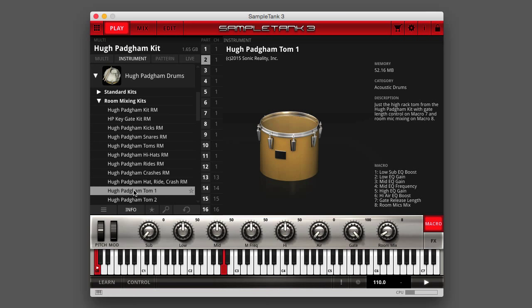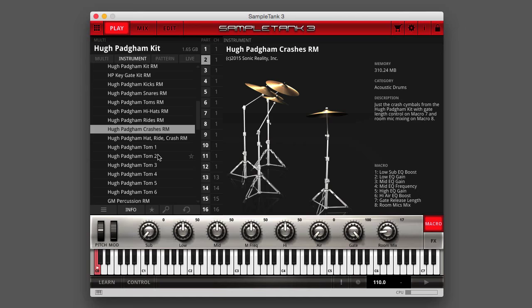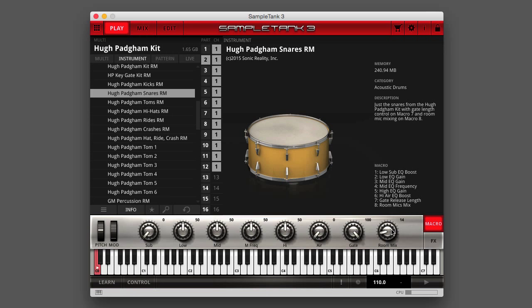In addition to the full kit instruments, you get individual Sample Tank instruments for the kick, snare, toms, hi-hat, ride cymbal, and crash cymbals. This lets you customize the sounds, performing individual instrument processing on each element and even adjusting the room mic level for each drum by using multiple parts in Sample Tank. With the kit elements on multiple parts, you can tailor each element of the kit to taste without affecting the other elements.